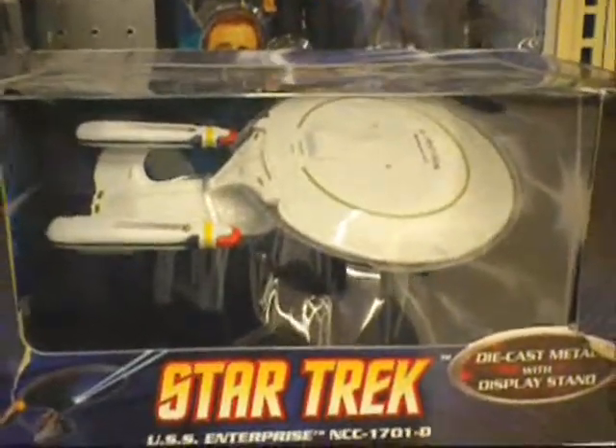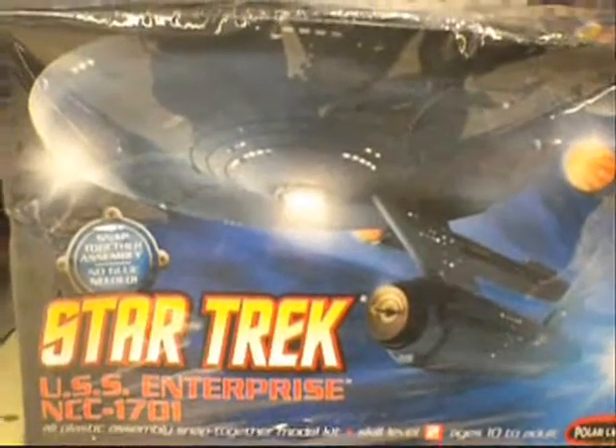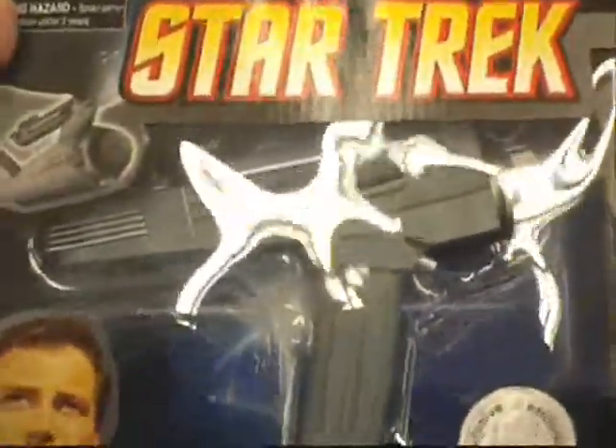Got the USS Enterprise, die-cast metal, and an Enterprise model kit. I really like these ones here: the communicator, the tricorder — I especially like this one — the classic phaser. Pretty cool.